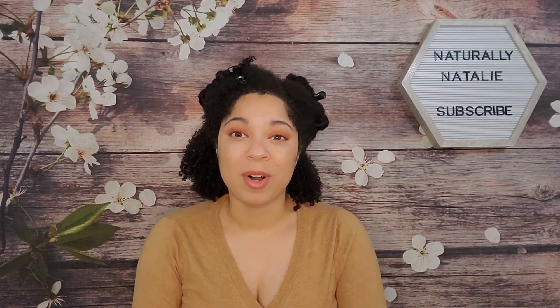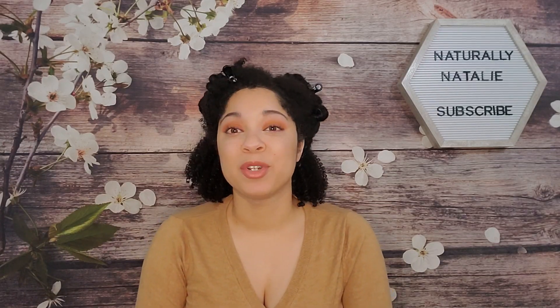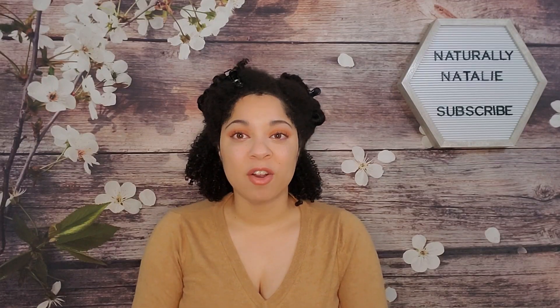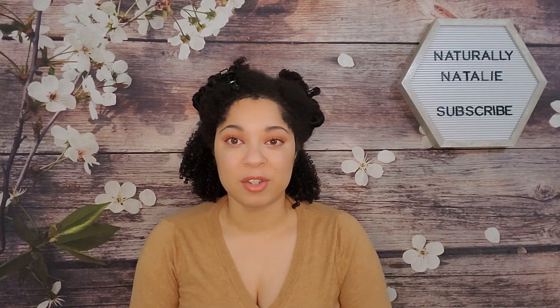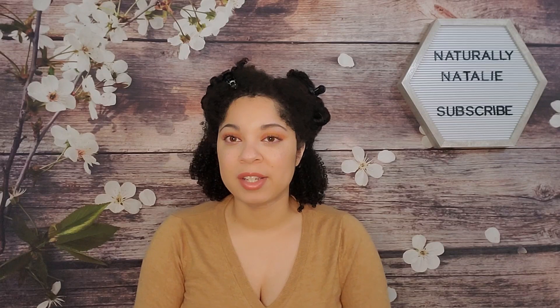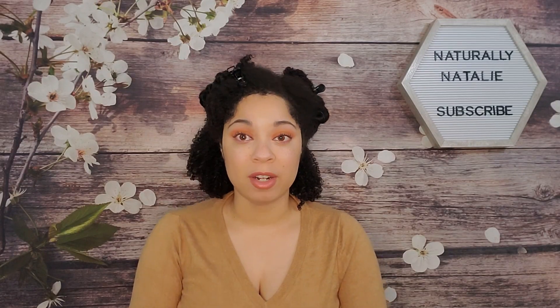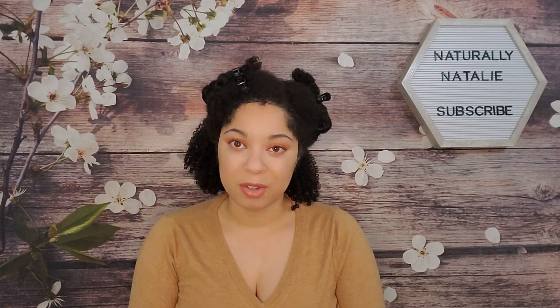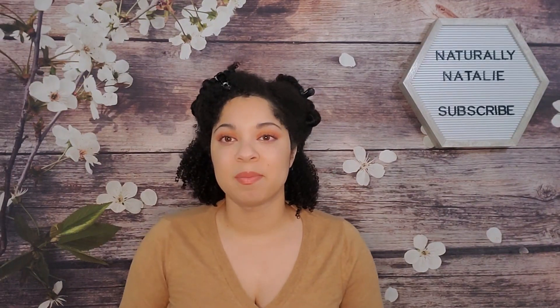If you're not new here, welcome back — thank you so much for watching, I appreciate each and every one of you. So let's get right into the video. If you guys are following the brand Camille Rose on social media or on their email list, you know that they recently released some new products as part of their Black Friday sale.